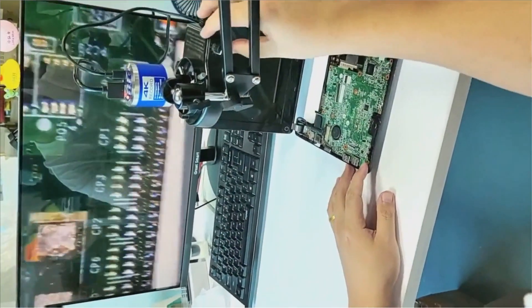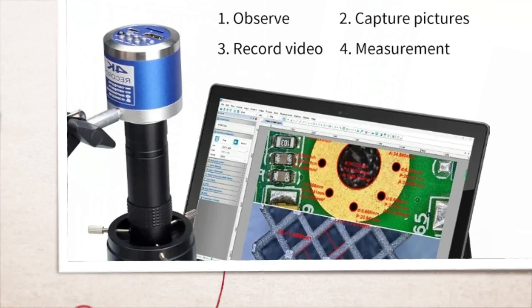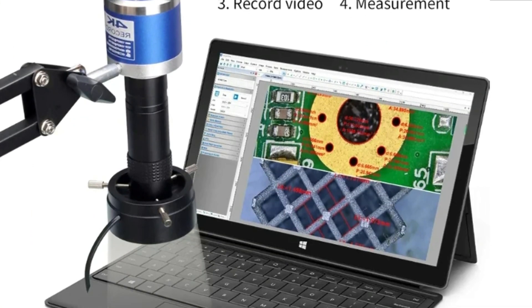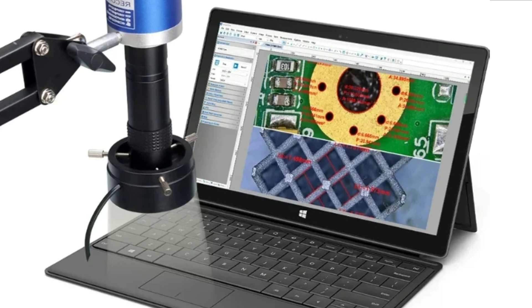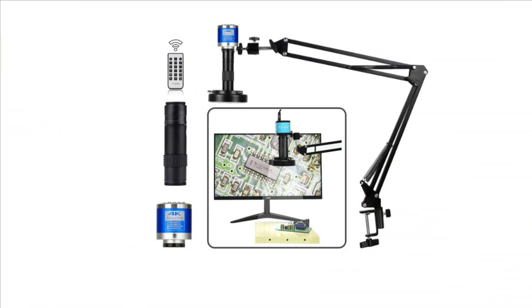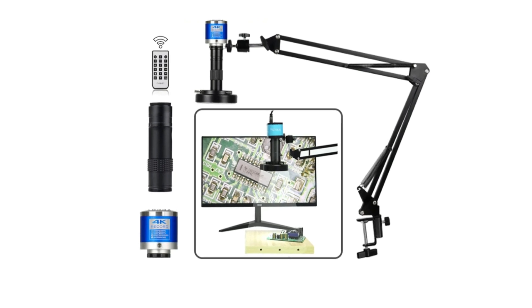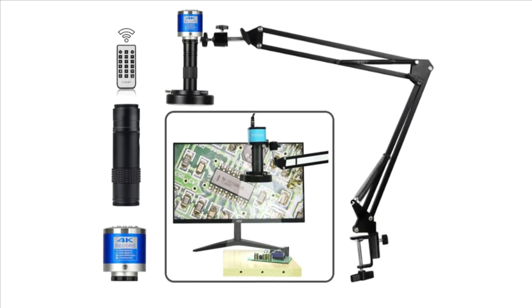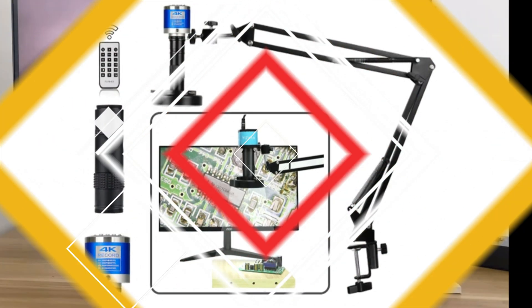The device also doubles as a mobile phone microscope, allowing users to capture, store, and share images directly from their mobile device. CE-certified, it contains no high-concern chemicals, making it safe for various industries. The microscope lens is fine-tuned for repair work, providing crisp images for diagnosis and precision.